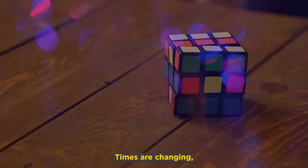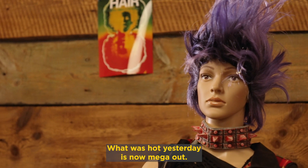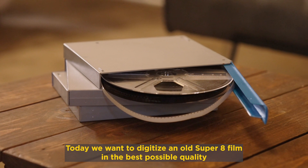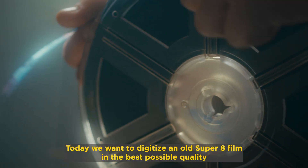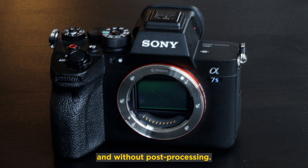Times are changing and technology is constantly evolving. What was hot yesterday is now mega out. Today, we want to digitize an old Super 8 film in the best possible quality with a Sony A7S III — without a PC or Mac and without post-processing.